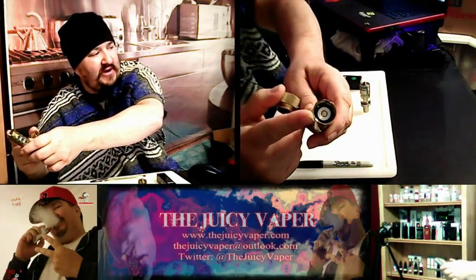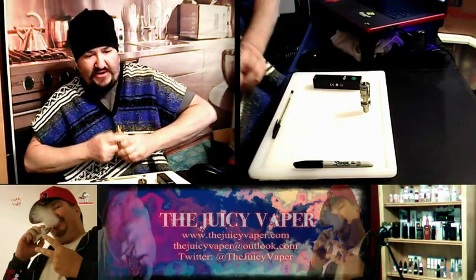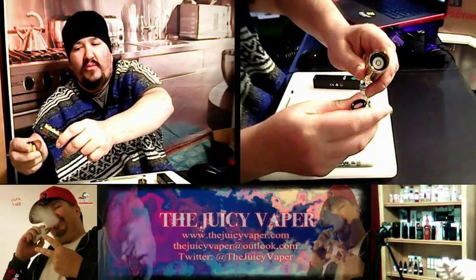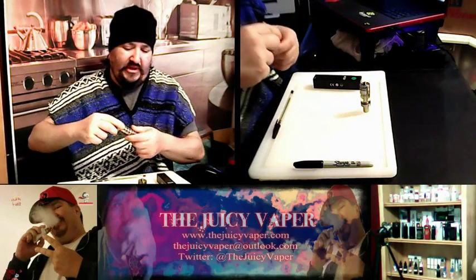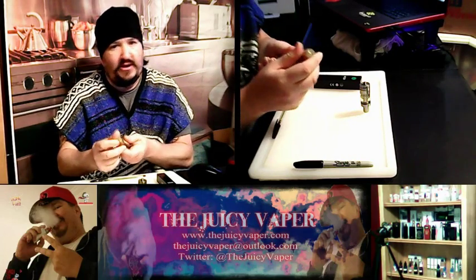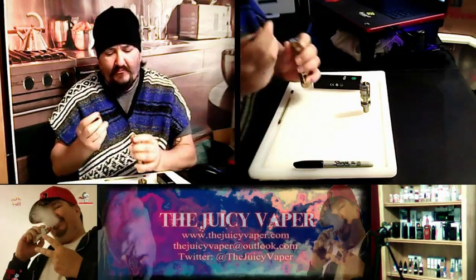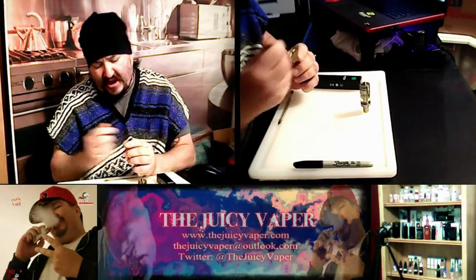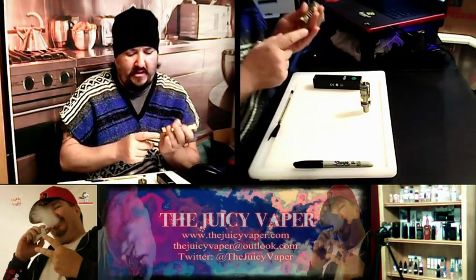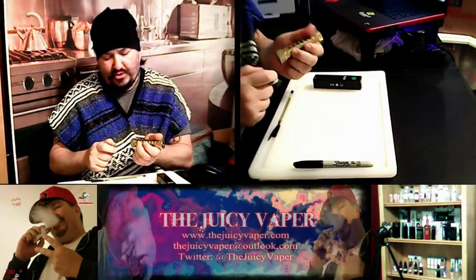There's the top where the tank screws in. On this model, the negative goes to the top — that flat piece of the battery — and I apologize, I need to hold it out in front of the camera. The bottom is where the button goes. The positive goes down to the spring and the button. The negative is up here where the tank screws in. There is no spring at the top connection — the spring is down below and it is a very strong spring that snaps right back.